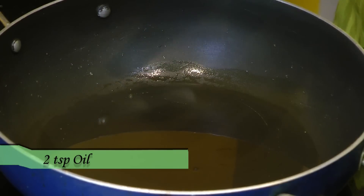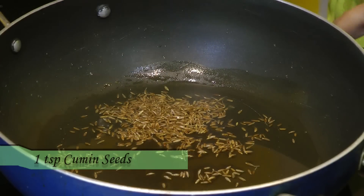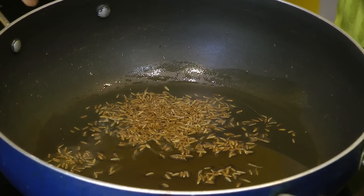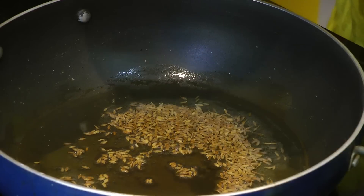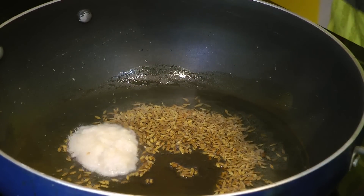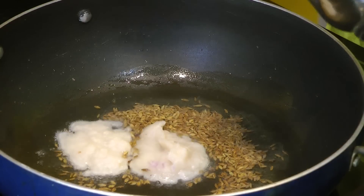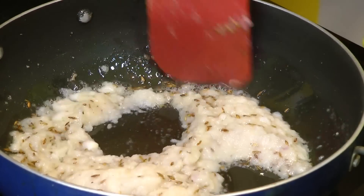I have heated two tablespoons of oil. In that goes a teaspoon of jeera (cumin seeds) — let them sizzle. After the jeera sizzles, goes in the ground onion masala. Now we're going to sauté these onions for about seven to eight minutes on medium-high heat, or until they get a light golden or browned color.